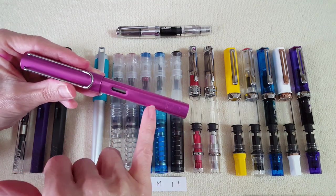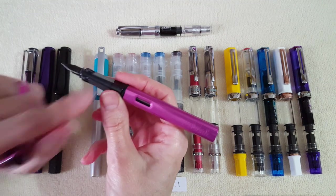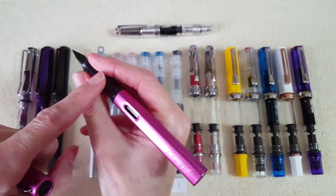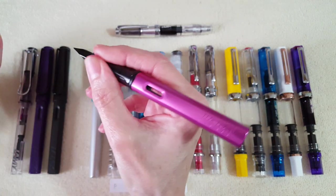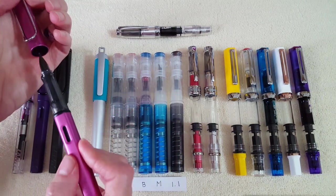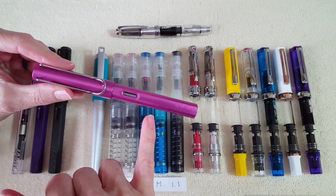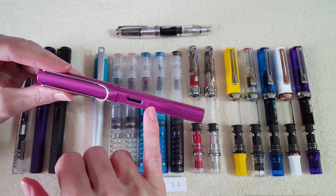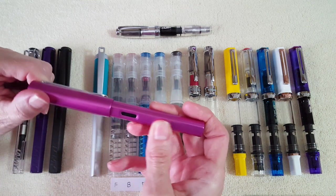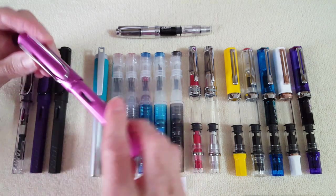This is my only Lamy Al-Star — the vibrant pink. It's got that nice non-clear demonstrator section with the same triangular grip that's a forced grip but works perfectly for me. Fine nib on there. I like this pen a lot — it's gorgeous — but for some reason I'm afraid of scratching it, so I'm a little nervous. I haven't had it long enough to really know. I picked it up kind of late, on sale for $20, and was really excited about that.